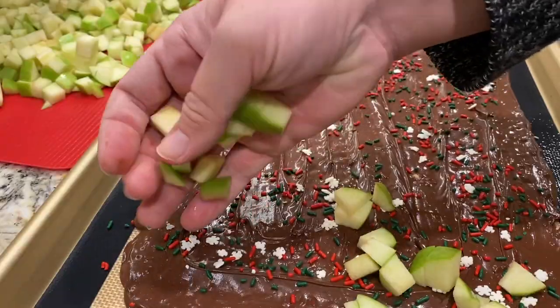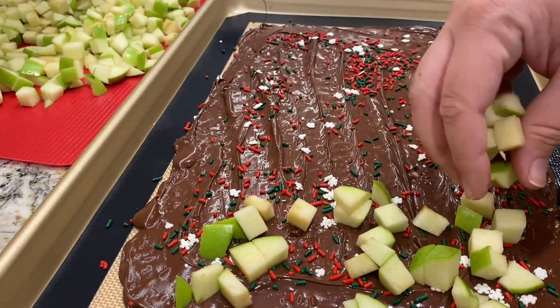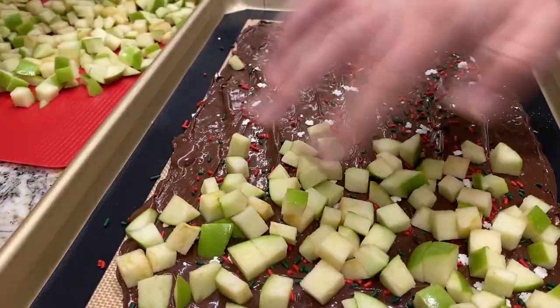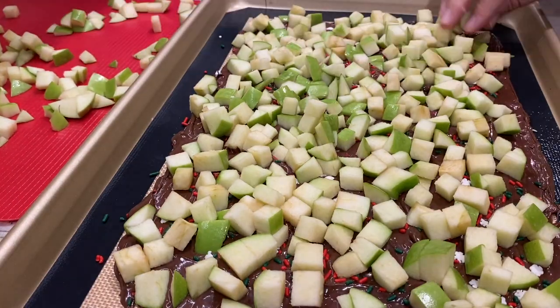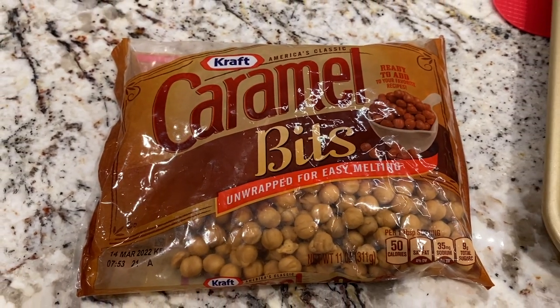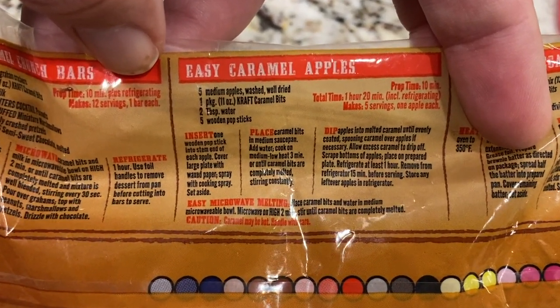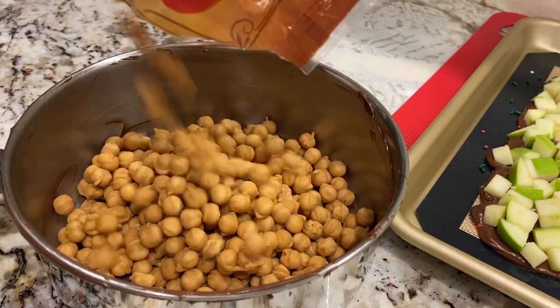Once that was done, I pressed the apples into the chocolate. However, on TikTok, the person mixed the apples with the caramel first. If you are adding more than just sprinkles to the chocolate, it might be a better idea to mix the apples and the caramel together before adding it to the pan of chocolate and toppings. But in my case, once the apples were all spread out and pressed into the chocolate and sprinkles, I prepared the caramel bits according to the package by adding two tablespoons of water to the entire package of caramel bits and cooking it over medium-low heat until everything was melted and well combined.